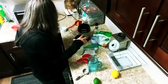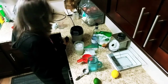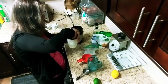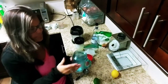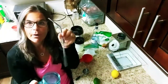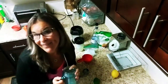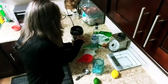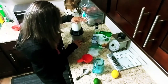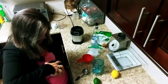I'm just going to move everything out of the way so you can see. I have my Ninja, which I love — it comes in handy for smoothies or any of my special drinks. Just put the lid on carefully and pulse it. If you want it more slushy, add more ice.